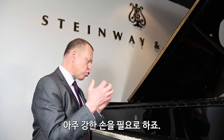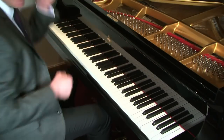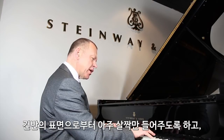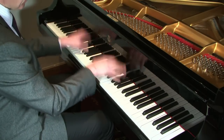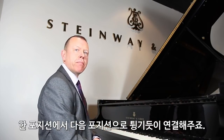Moving on to other types of octaves — the big virtuoso octaves that we find in Liszt, Brahms, and Rachmaninoff. These require a very strong hand. This is a snippet from the Liszt Sonata. What I need is a firm hand and a wrist that is not broken — not a floppy wrist. What I want to do when I play is to feel that I'm bouncing from one octave to the next. From the key surface, lift a little bit, and then bounce. Notice that that bounce takes me to the next octave. My hand is firm, my wrist is firm but not stiff, and my arm bounces me from position to position.